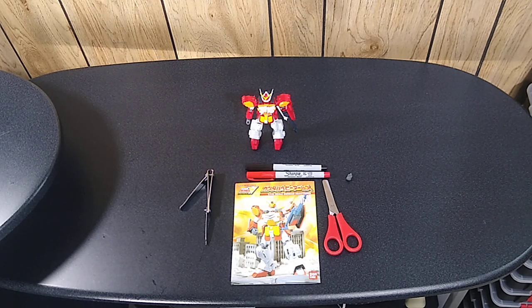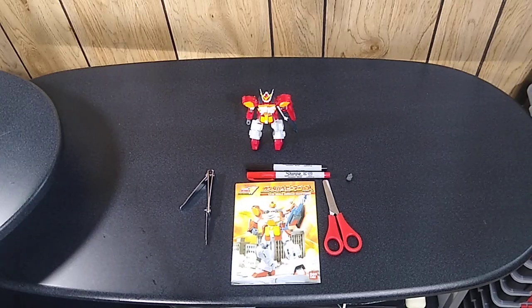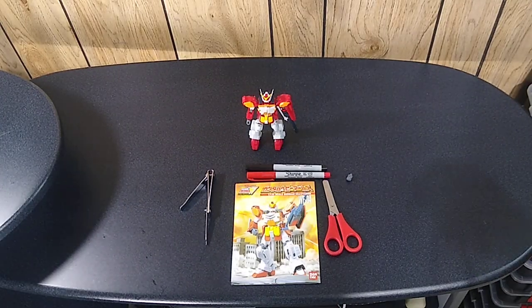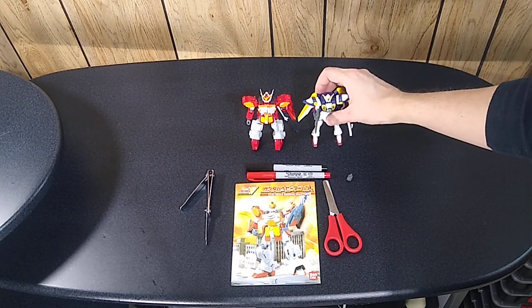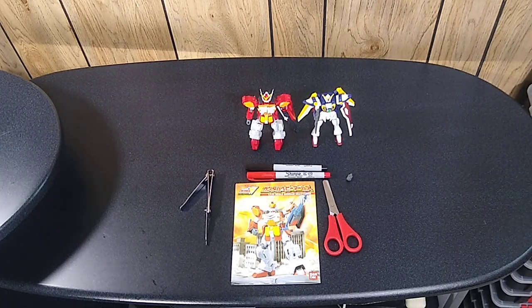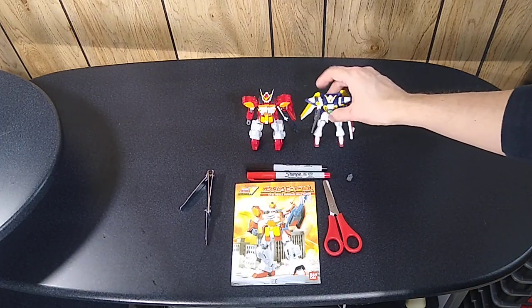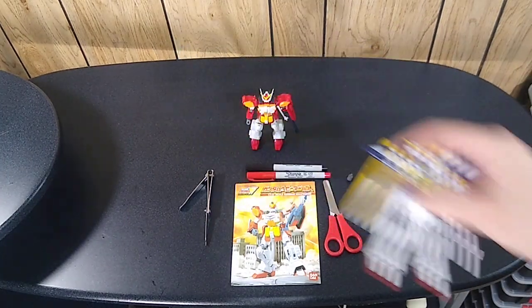It's approximately the same size as those Gundam Infinity action figures, perhaps a little larger. Here is a Wing Gundam action figure for a size comparison. As you can see, it's pretty close — I would say the model kits are slightly larger than these new action figures.